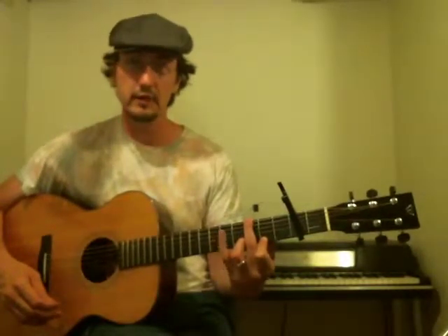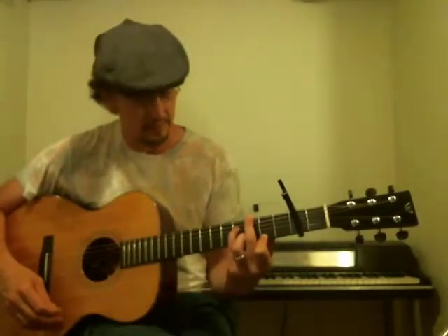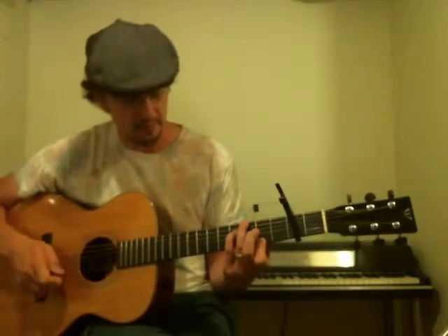If you want to double that major 7 note, you have this free pinky, and you can put that on the D string on the 4th fret relative to the capo. So now you have this note and that note — both the same notes, just an octave apart — and then you're playing the G chord in between.